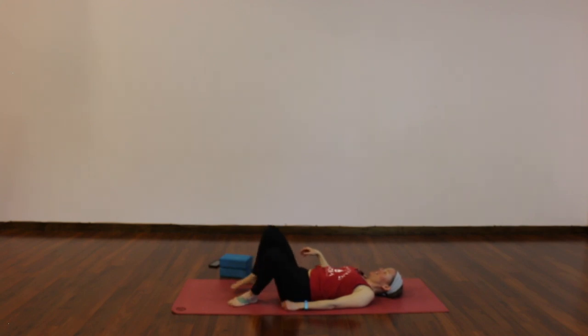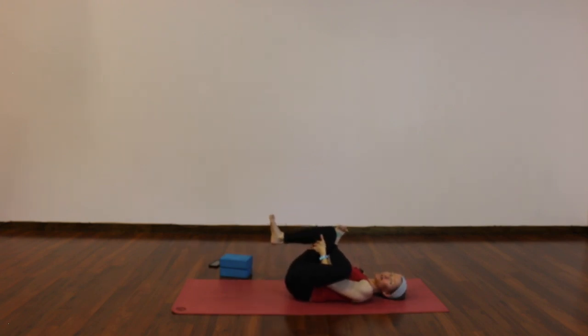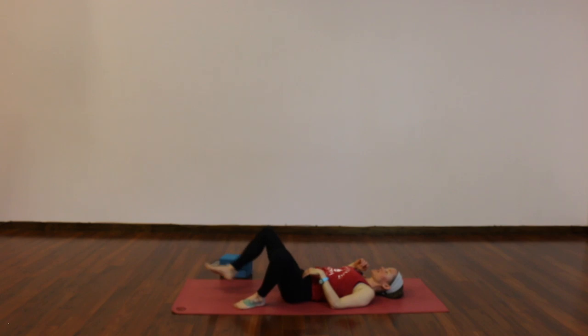Then to the other side as you feel ready — left ankle on top of your right thigh. Stay, or hug everything into your chest. Try to stay active through your feet to protect your knees — your muscles around your shin and calves are engaged. Breathe into hips, low back, glutes — wherever you feel. Two more rounds of breath. Slowly release. A little windshield wiper, little wiggle — you can stretch out your legs and shake them out.